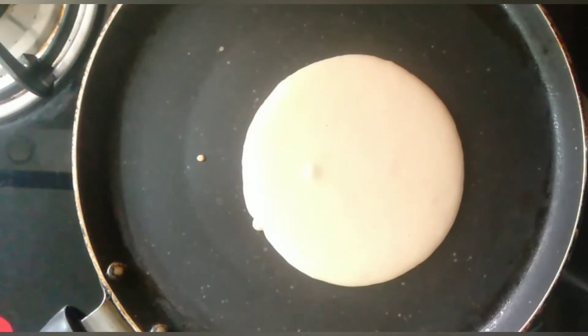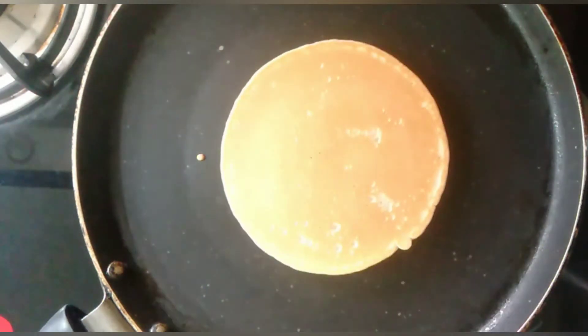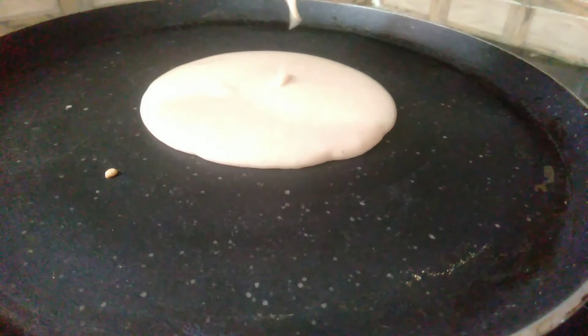These pancakes are much healthier when compared to the store-bought pancake mix, as we are making these from scratch using whole wheat flour instead of maida. You can happily serve them to your kids for breakfast. Just make sure to get the consistency of the batter right — they are very easy to make and very tasty too.